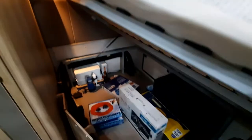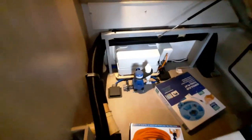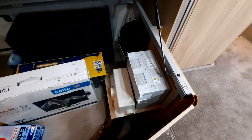The bed area lifts up. Underneath, the customer has chosen to add a few extras, but you have your pump located at the back and the internals for where the battery is located. Plenty of storage — making sure that you're careful storing things around the electrical area and the pump area. It simply just pulls back down when you're not using it.